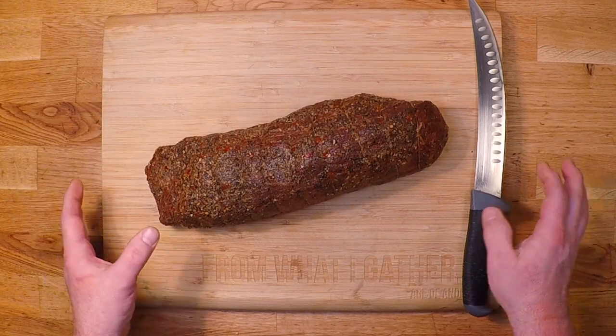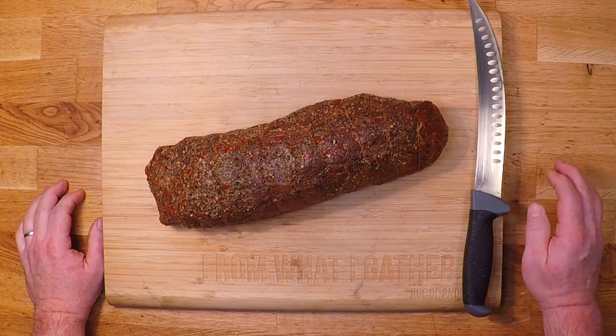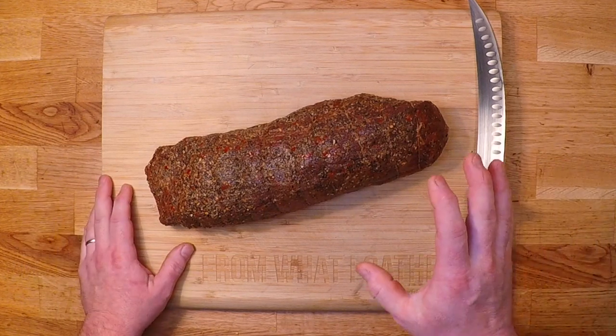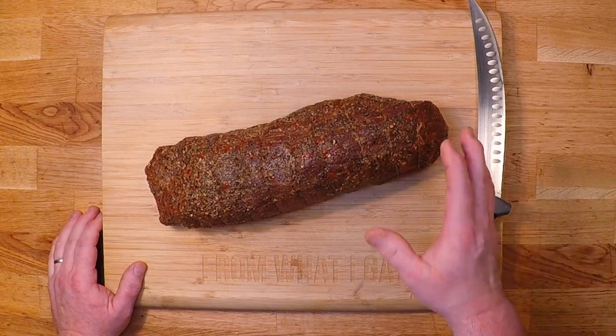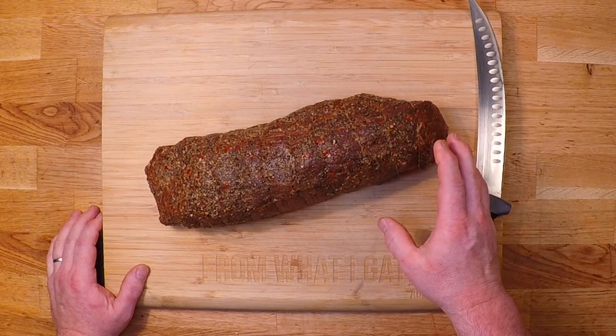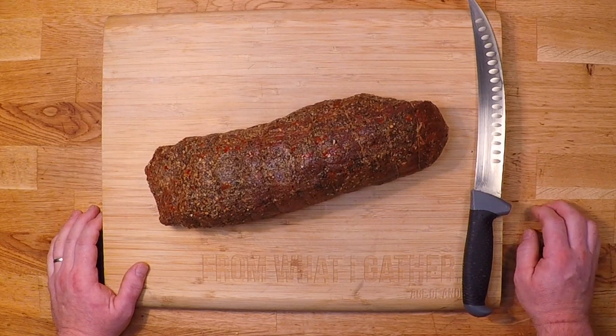Hey everybody! What I have here may just be the toughest cut of beef that I can think of. It's the Eye of Round, and today I'm gonna cure this, I'm gonna smoke this, and I'm gonna see if I can make this into something that I can actually bite through. Now let's get started!